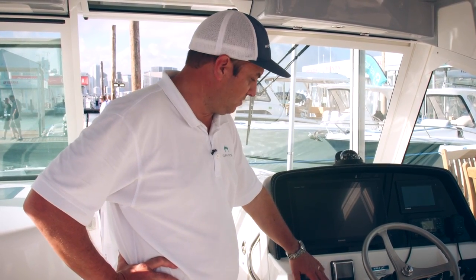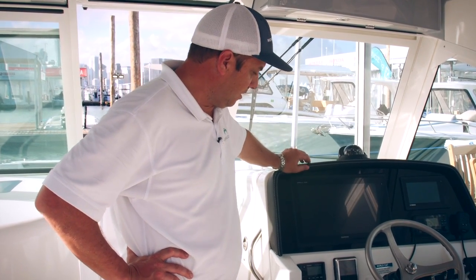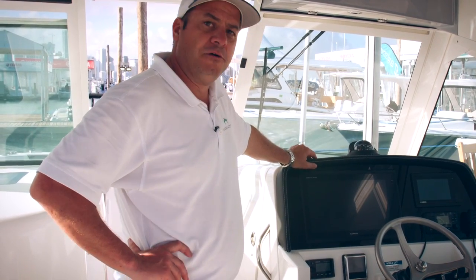If you want to manually run those bilge pumps, those switches are located here as well. All your cockpit lights as well as overhead lights are here, and then we leave a couple open for dealer installs on additional accessories.